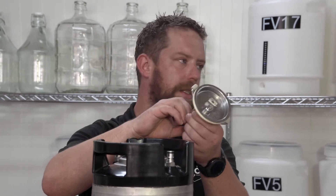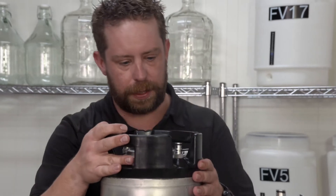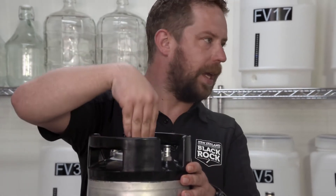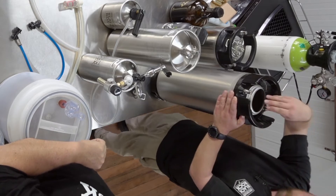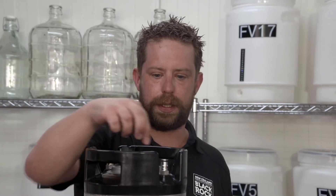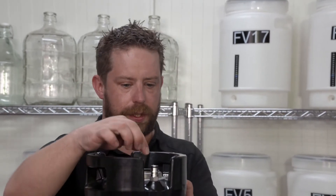The benefit of having this is you can actually open the lid right up and remove it, so you can clean all under the top there. You've also got a nice big opening so you can get your hand down inside and clean everything, including all surfaces and the bottom. The next thing is these two ports on the top — one is labelled 'out' and one is labelled 'in'.